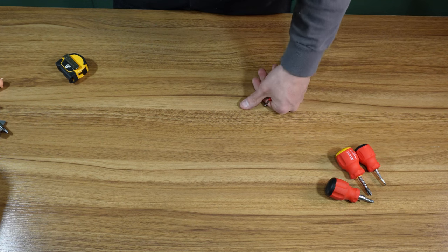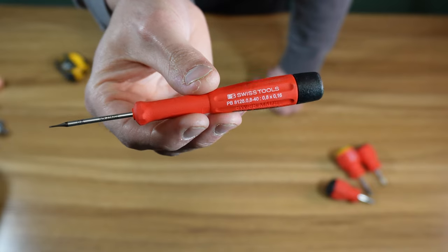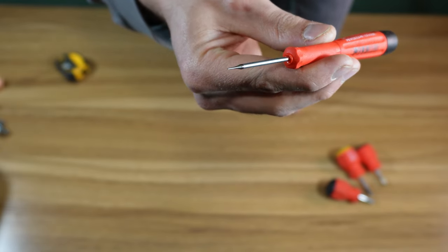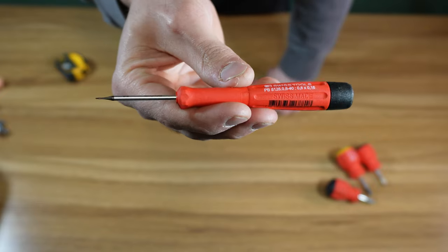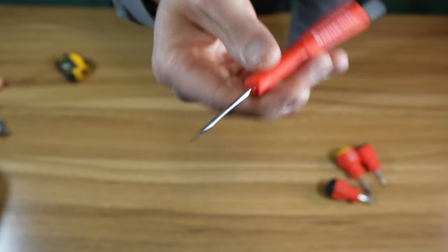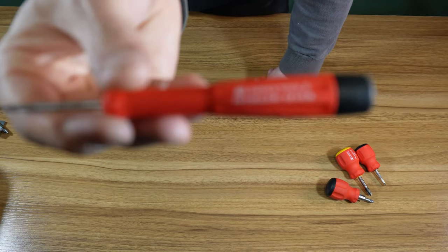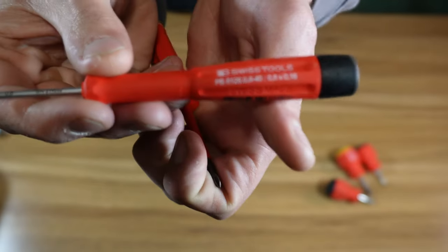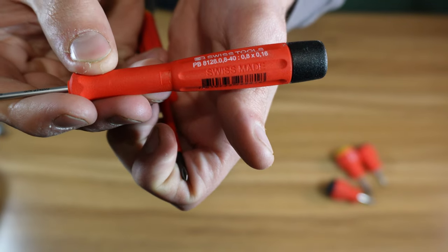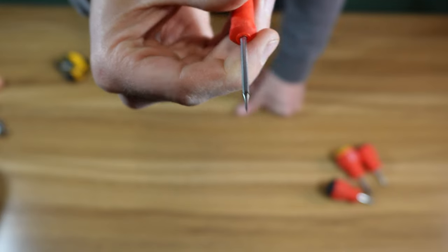I bought this and didn't realize how tiny it was. I didn't pay attention to the size and didn't know you could pick the individual size on the website. I think I bought this from Tool Lady. It is individually serialized, but that tip is incredibly tiny. I'll probably never use this, but it is kind of cool how incredibly tiny they made that tip.